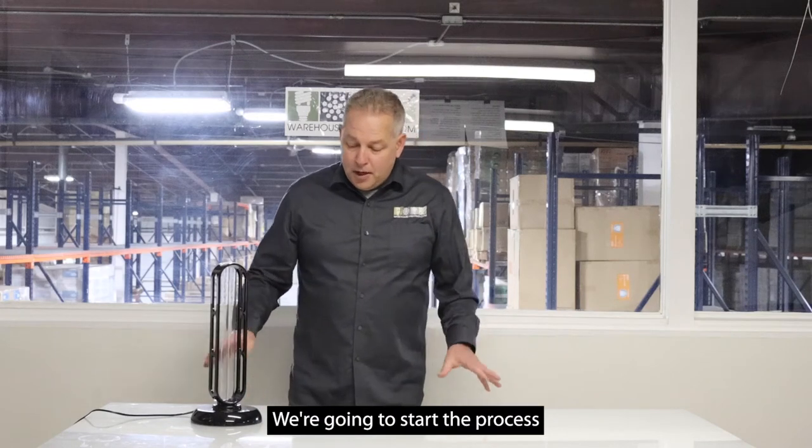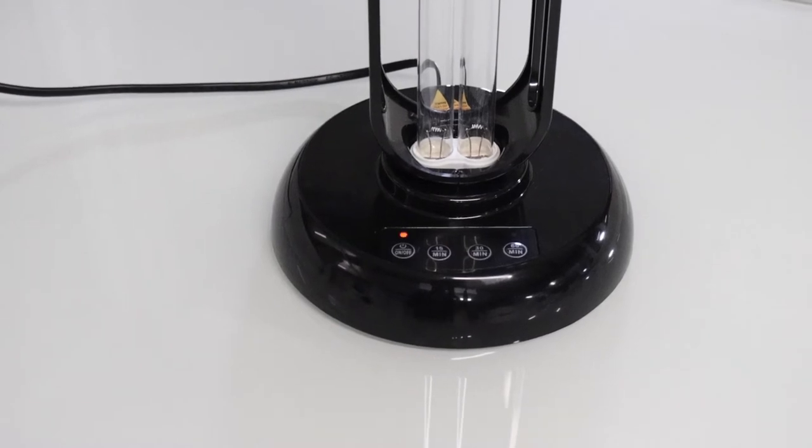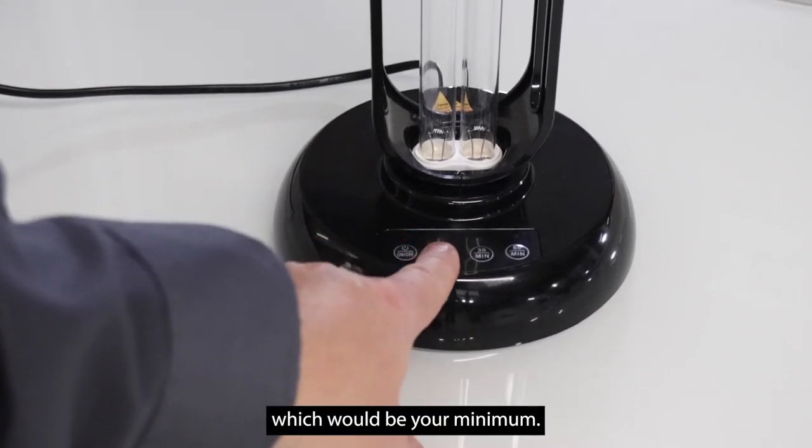Hi, James Abraham. We're going to start the process of turning the fixture on. As you see, there's a red light blinking. Then you would hit 15 minutes, which would be your minimum.